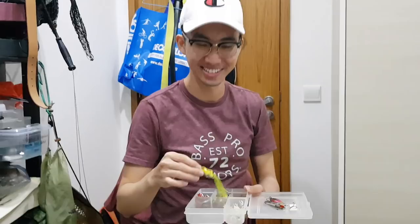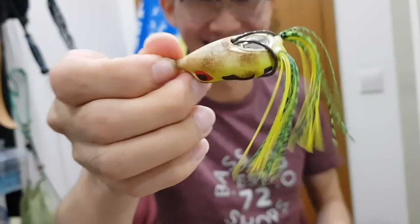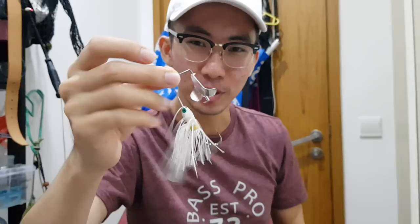Another frog — look at the rust and dirtiness on it. I forgot if this frog has ever caught fish but it's been with me for a while. Oh, and I like this one — a buzzbait. Good for toman, but this one is a bit too small for toman. I got it primarily for largemouth bass, but I just never bothered to take it out of the box.